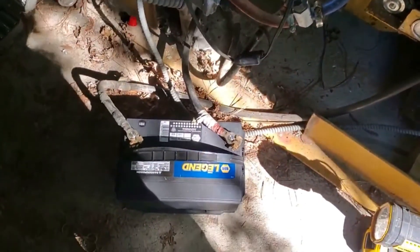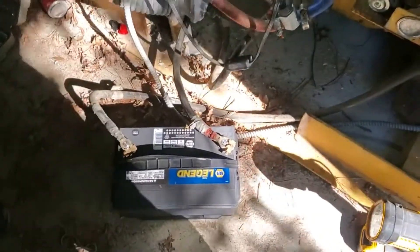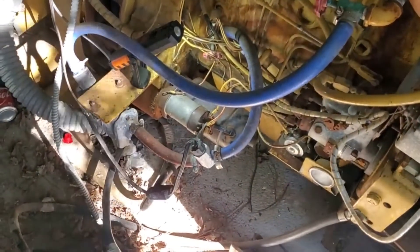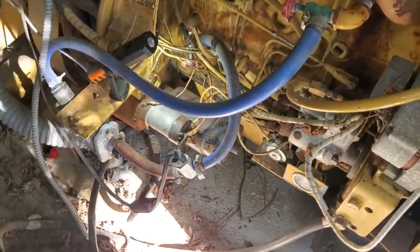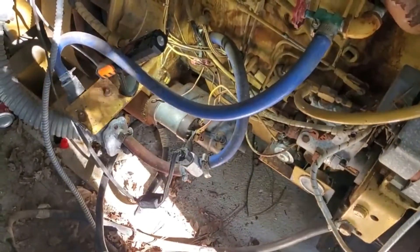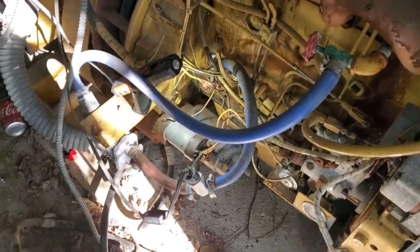We hooked up a brand new Napa Legend battery to this and I took the starter motor home and tested it and it worked fine on the bench. So now Ryan's getting ready to jump the solenoid here and we're going to see if this baby turns over.